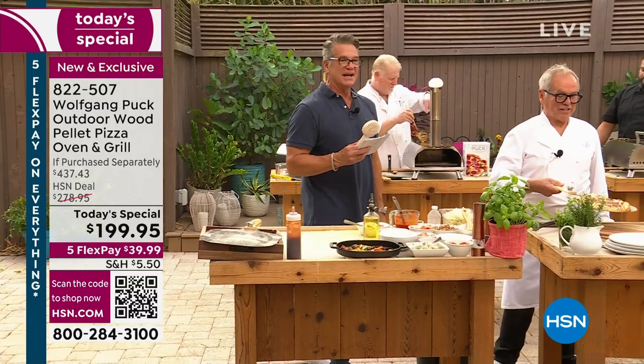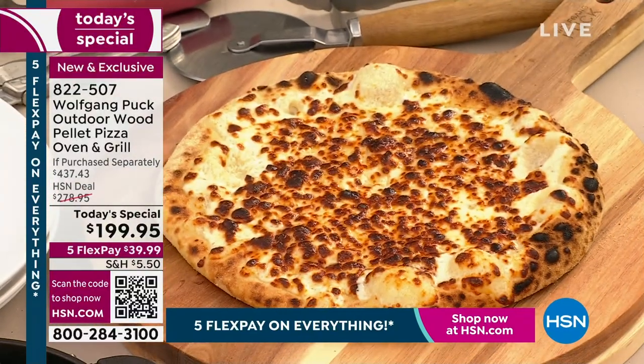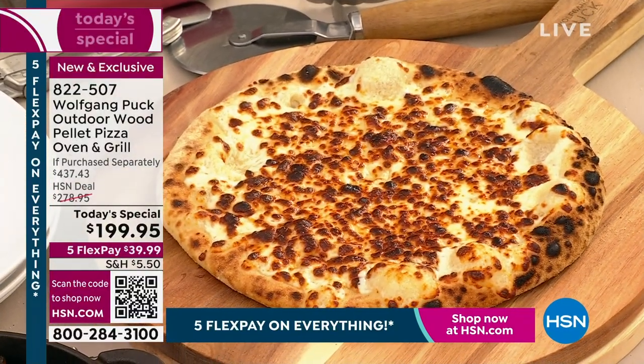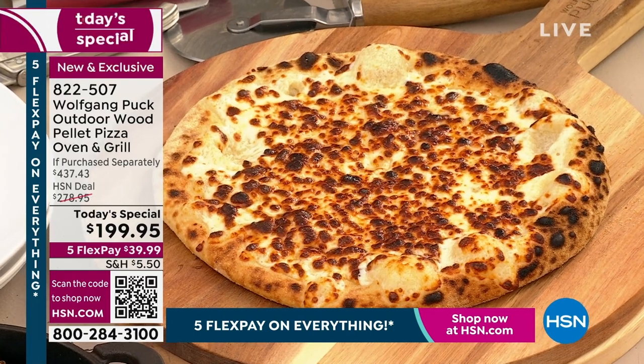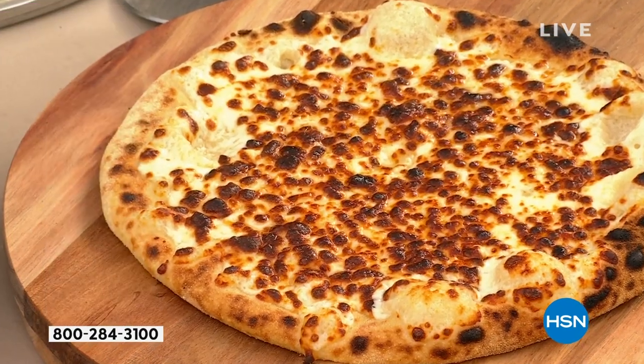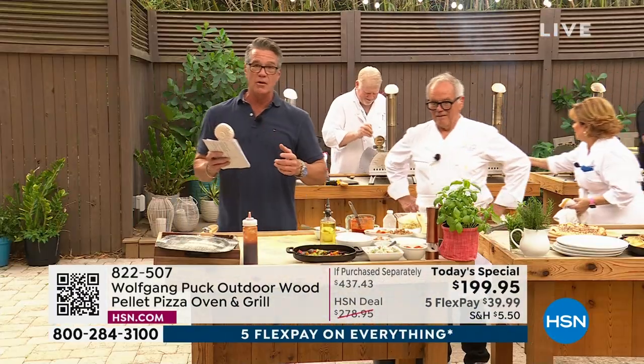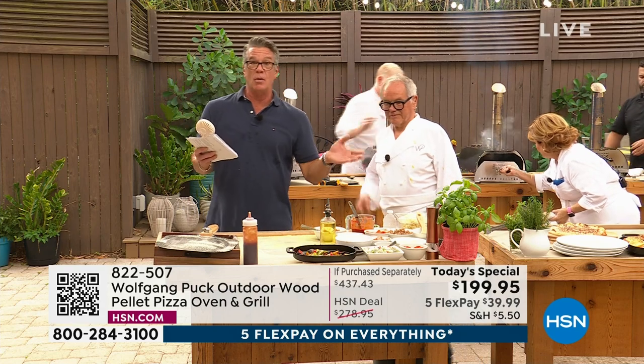Look at how perfect that is — plain cheese pizza. Absolutely beautiful. If you've got kids or grandkids, have fun with them. These are the kind of things you can do — you can make a whole day of it. Come on over, let's have a pizza party. All you need is just some fresh ingredients. I would encourage you to get Wolfgang's dough and the pellets, because you're going to want the dough and you're going to need the pellets.